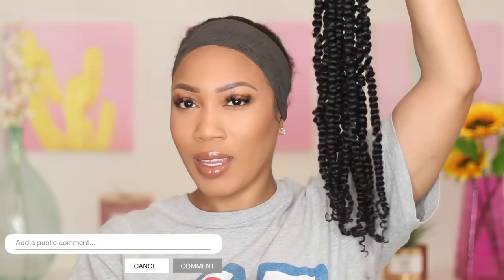Hey babies, welcome back to my channel! If you are new here, welcome — now's a good time to go ahead and subscribe. Today's video is in collaboration with Toyotress. All the details will be listed down in my description box. This is their passion twist in the length 20 inch and a 1B. It is super lightweight, soft, and natural — it doesn't actually have a smell.